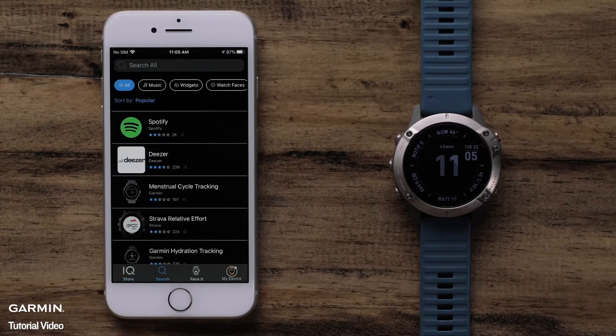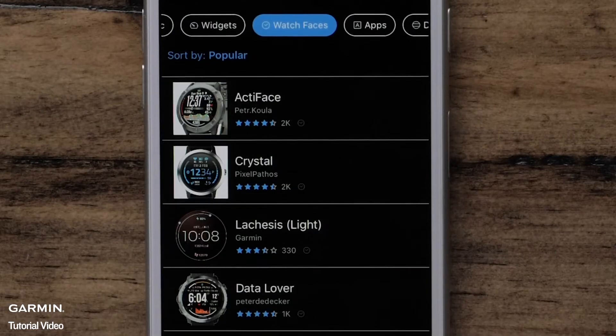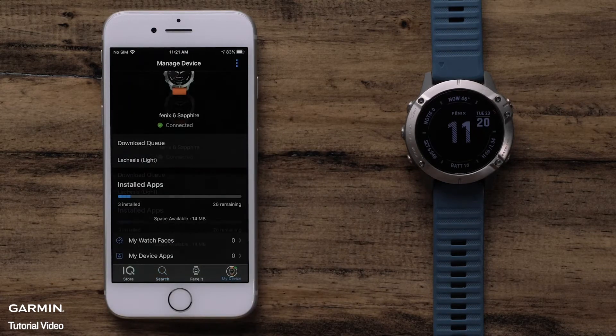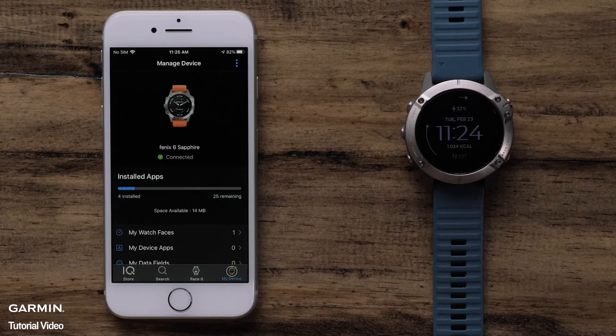Select Search and then Watch Faces at the top. The list is sorted by the most popular, but you can also search by design or title at the top. In this example, we will select Lachesis Lite from the main list. On the Info tab, you can review information about the download including screenshots. To install the watch face, select Install. The installation will begin and will take a few minutes to complete.